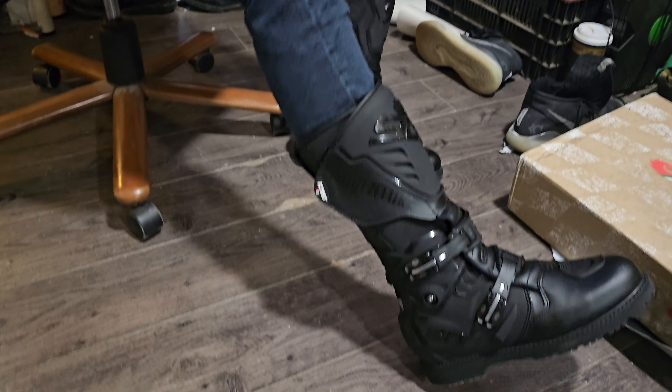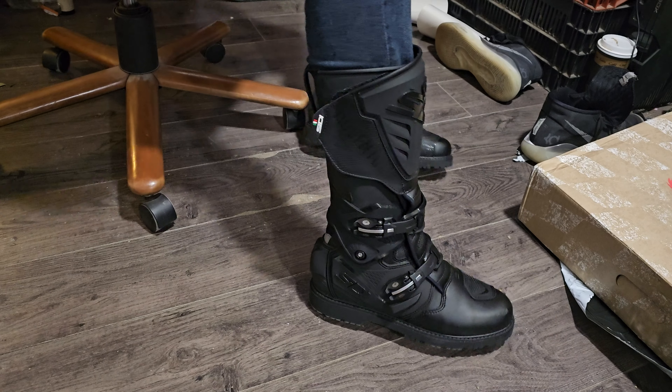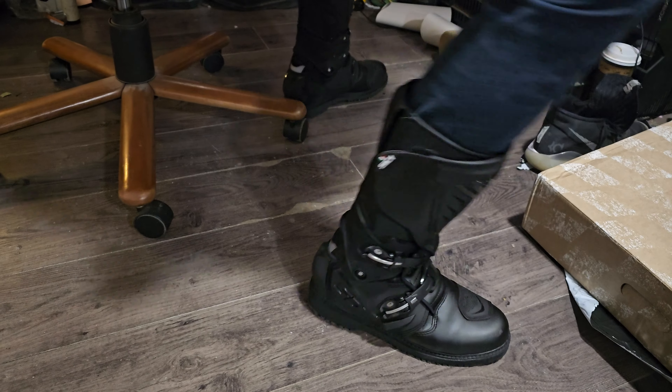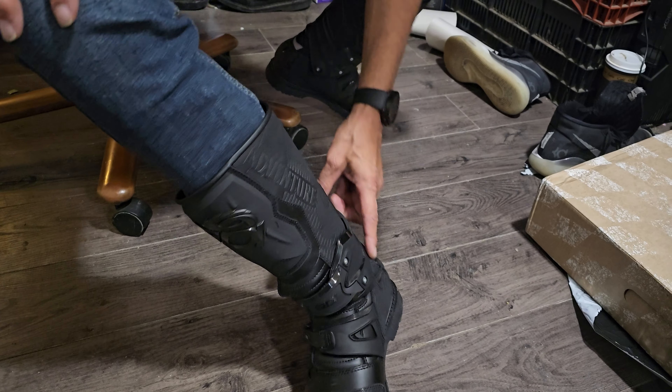Let me turn you guys around. Yeah, and they've got a pivot hinge right here, so I actually can flex and walk in these.